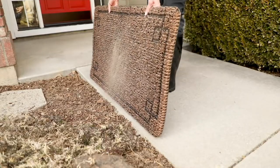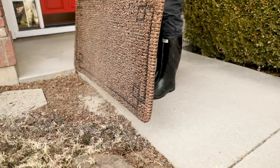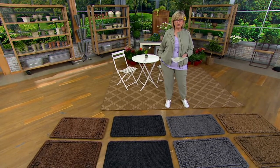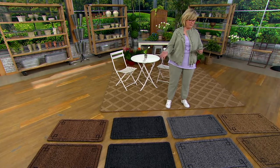It also traps everything on the bottom of your shoes and the kids' shoes and the grandkids' shoes. And if you're at the beach house, all the sand; if you're at home, all the mud and the mulch; in the wintertime, all the salt — everything that's on your shoes gets trapped in these beautiful mats.